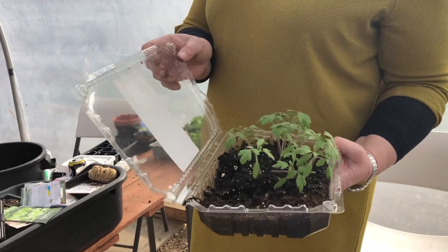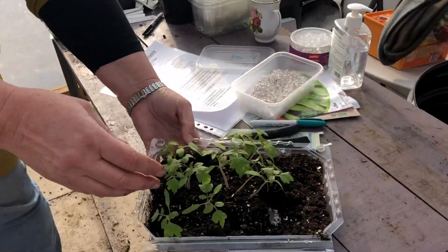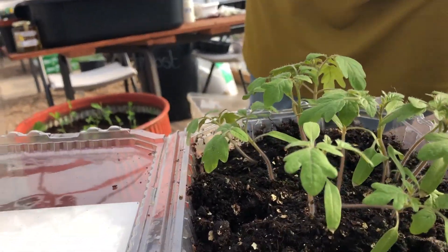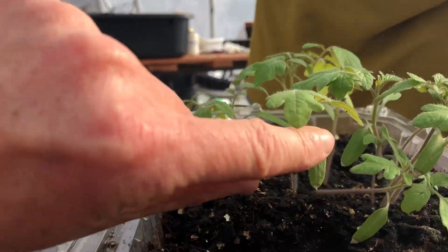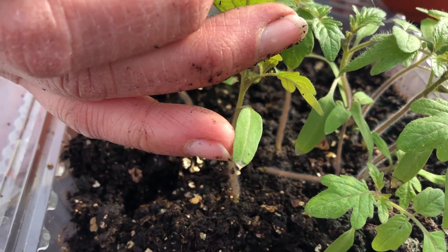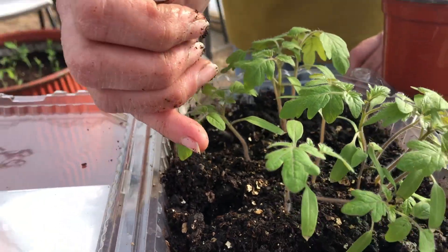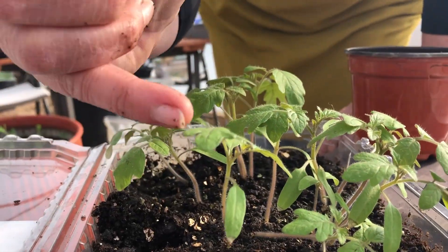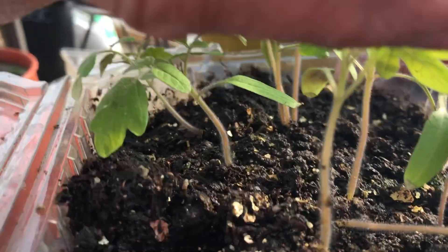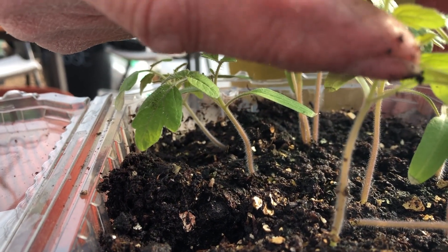People don't need to be spending money on equipment - they can use what they've got lying around. These have shot up in no time. Now I'm going to put them into individual pots because they're getting quite big and need repotting. Once they've developed their true leaves they can be moved on. These small ones are the baby leaves - like baby teeth. If you look at that one, it doesn't even resemble a tomato leaf, but that one does - you can see the difference in the shape.